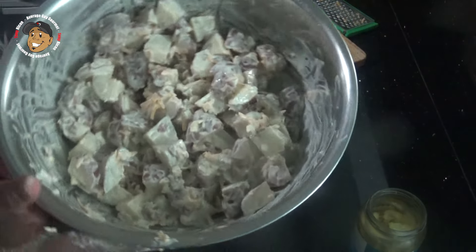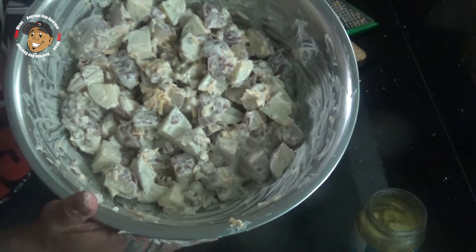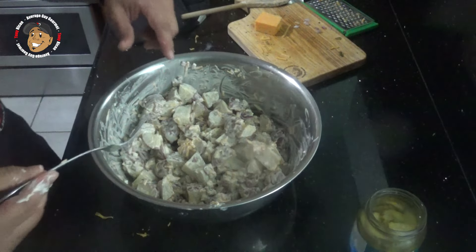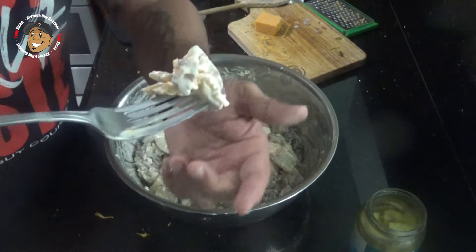And that's it guys, this one is done! You want to pop it in your fridge for about 45 minutes to an hour to let it really chill and let those flavors meld together. But other than that, this one is done — though I can't just look at it, I can't even wait to pop it in the fridge, I'm gonna try this one right now.